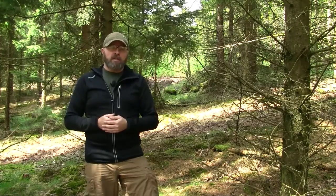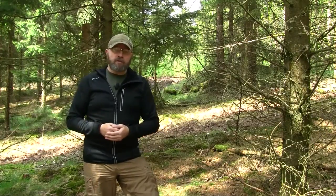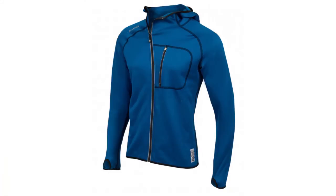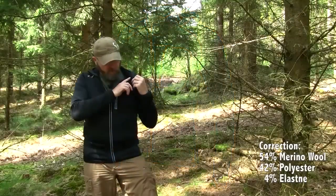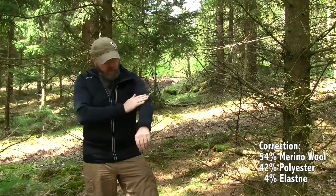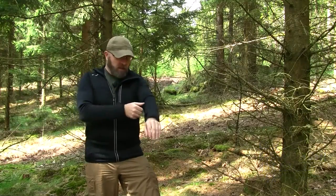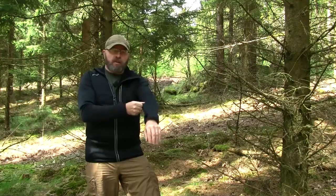The Acclima woolshell jacket with hood weighs only 456 grams. You can get it in two different colors: jet black like this one and sapphire blue. It is made out of 53% merino wool on the inside, 43% polyamide on the outside, and 4% elastane, which makes the jacket quite flexible.